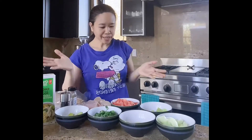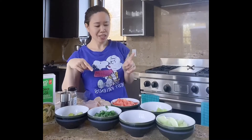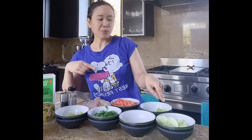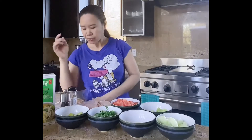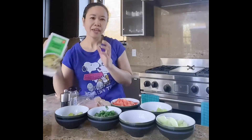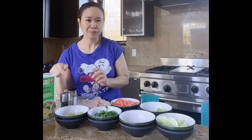Today I decided to make chicken tortilla soup, perfect for the cold weather. For my ingredients I have one and a half pound chicken, three tomatoes, one lime, one onion quartered, three cloves garlic minced, fresh cilantro, one avocado, tortillas, eight cups of chicken broth, dried oregano leaves, and salt and pepper to taste.